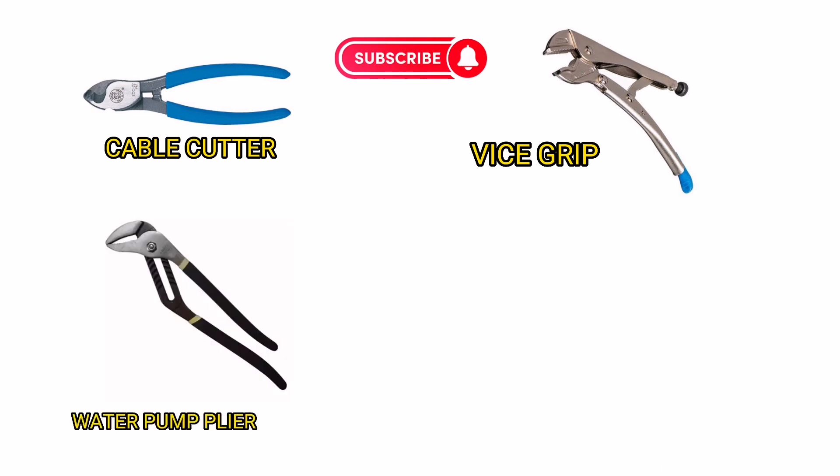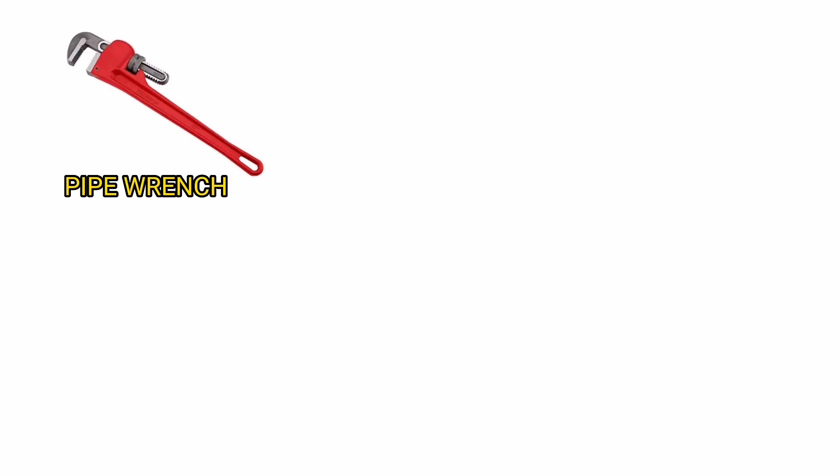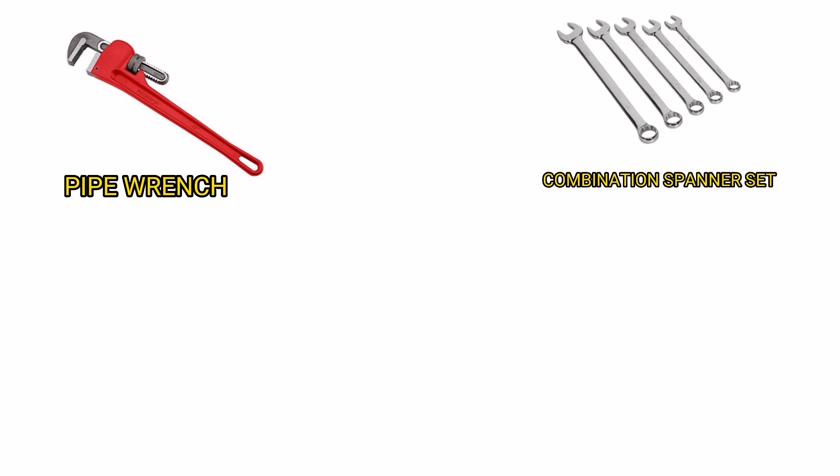Water Pump Plier. Adjustable Spanner. Pipe Wrench. Combination Spanner Set.